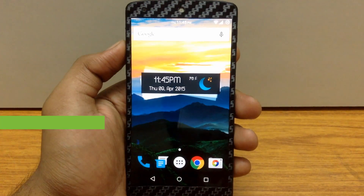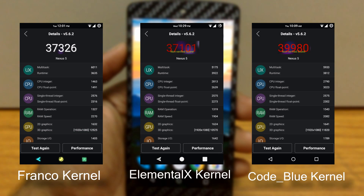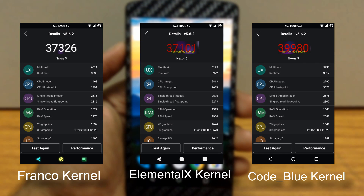Let's check out the benchmark scores for this ROM. These benchmark scores are taken with 3 different kernels: the first one is the stock kernel, i.e. Franco kernel; the second one is the Elemental X kernel; and the third one is the Code Blue kernel. As you can see, Chroma ROM with the Code Blue kernel has the highest score compared to the other 2 kernels.